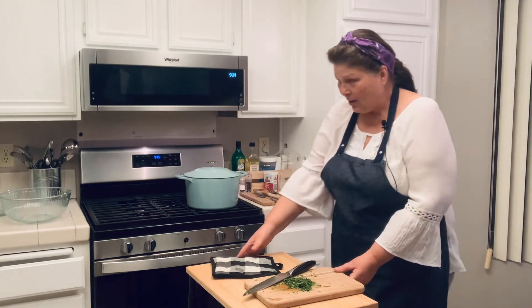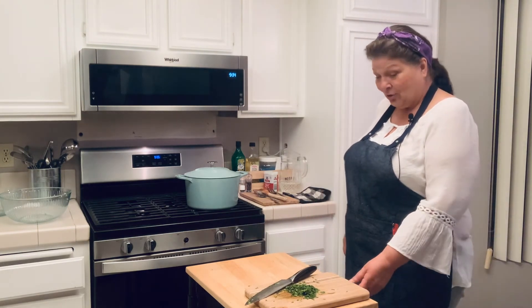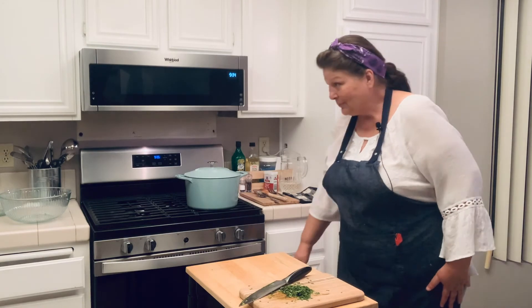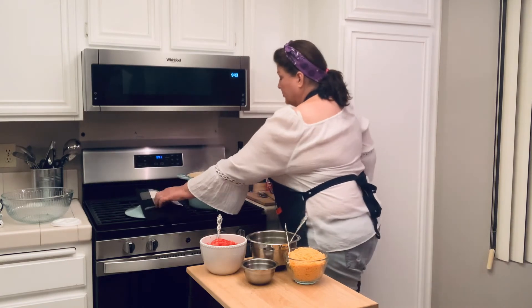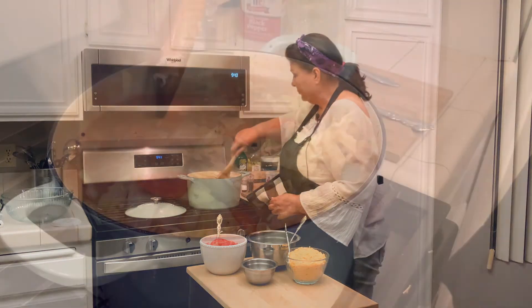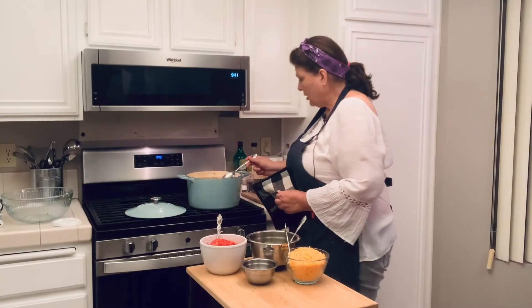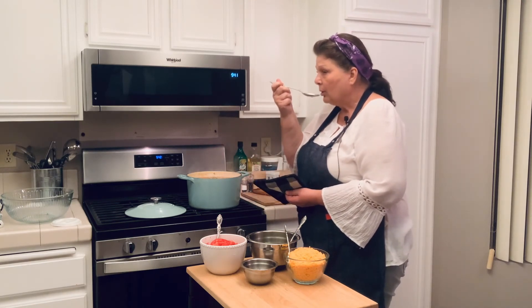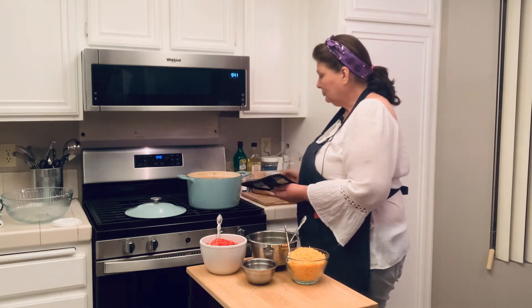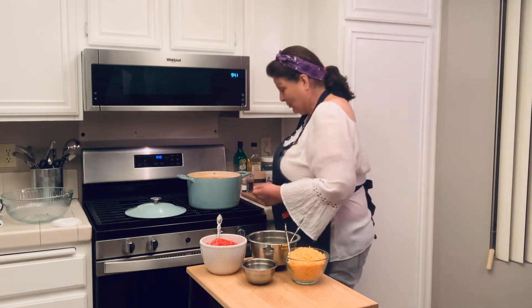We are there. We are going to go ahead and stir our cabbage into the soup and taste it for our seasonings. It does not need anything. We are ready.